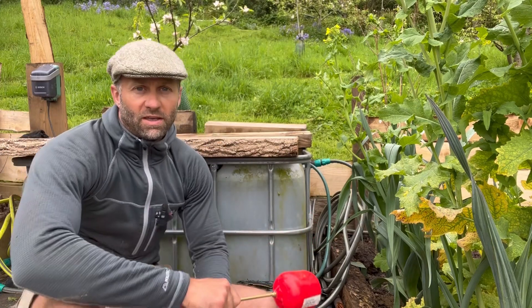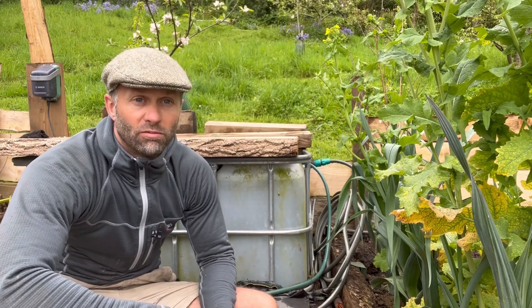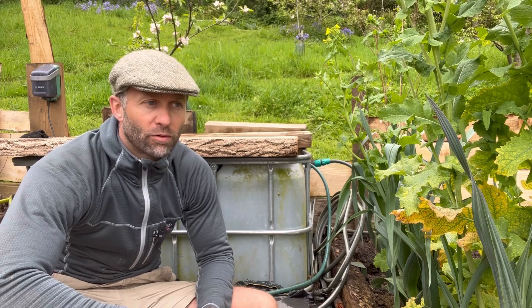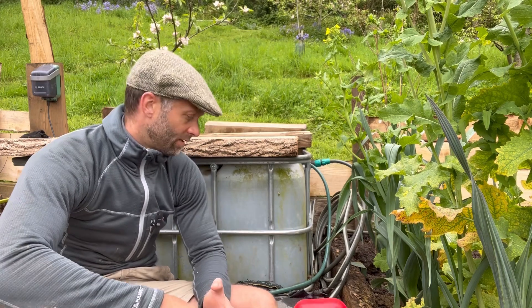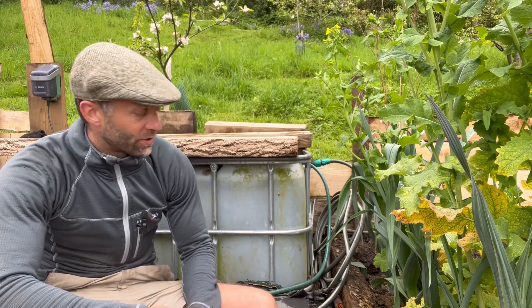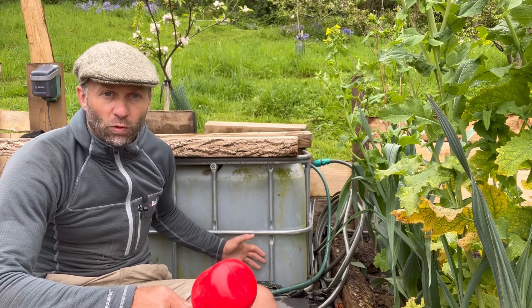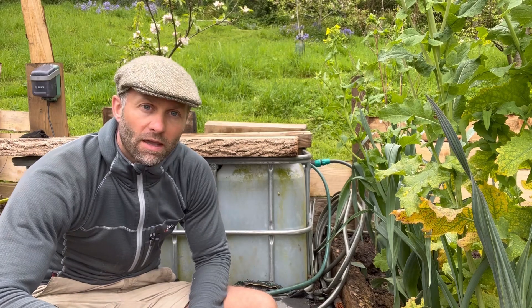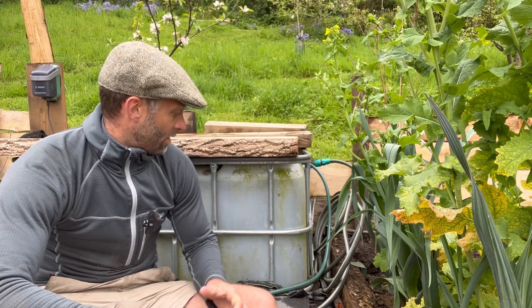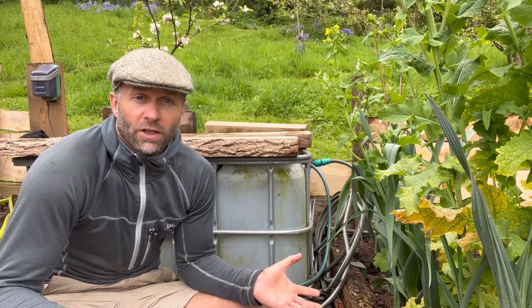So if like me you suffered last year from a quite serious lack of water and lack of rain — it got 40 degrees here for about a week and a half in Somerset, which is almost unheard of, but it may be more and more common — I'm starting to fortify myself against those sort of problems in the future by basically trying to store water as much as possible.